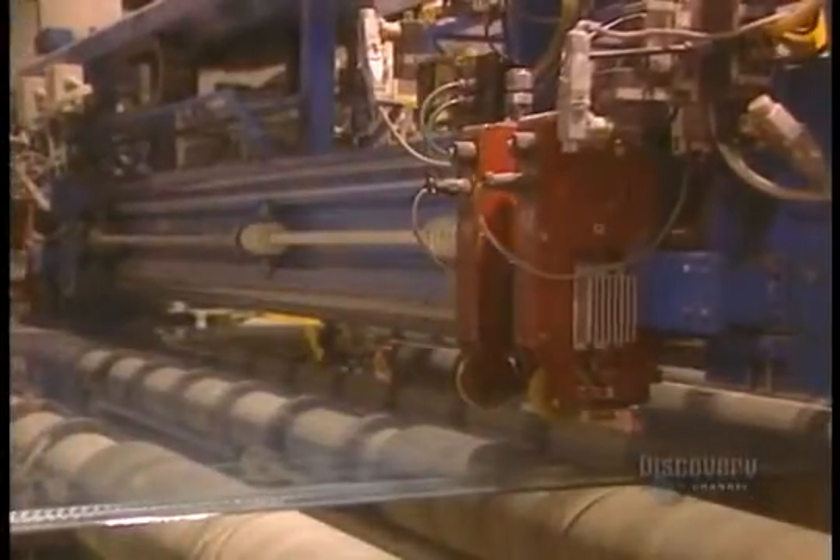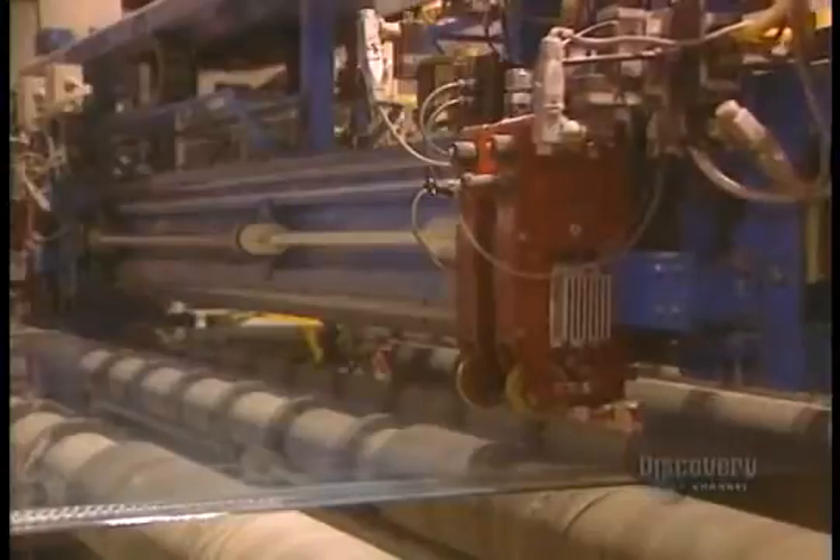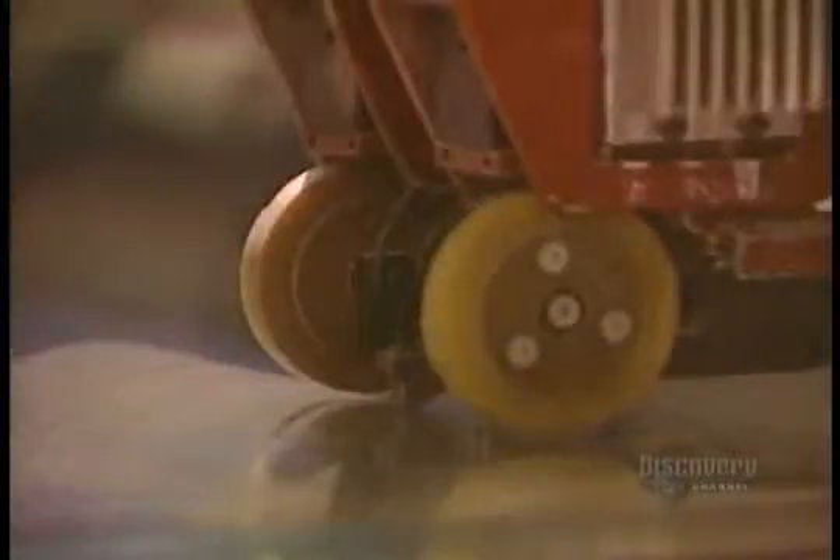The glass is now fairly hard, and they proceed to cutting it. This ultra-hard tungsten carbide roller makes a longitudinal score before the glass can be cut. They then proceed with transverse scoring made according to the dimensions customers have asked for. The scored glass separates easily.